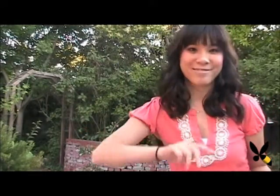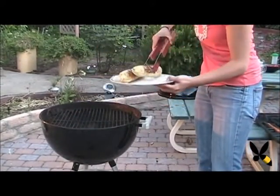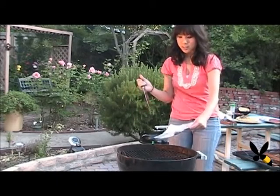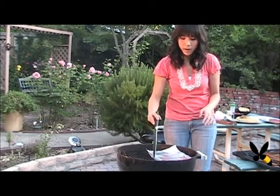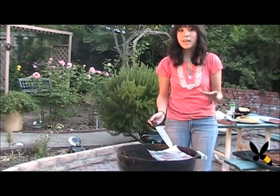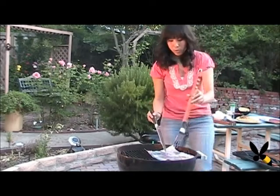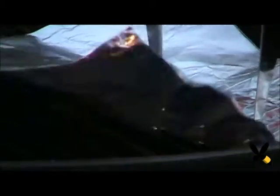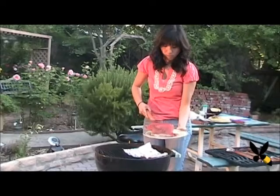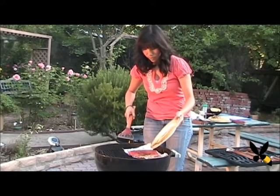Now I'm going to get my grill ready to grill the salmon. Salmon is kind of flaky and a little bit fragile, so I don't want to put it directly on top of the grill because when you take it out later it might fall apart. So I'm going to place a piece of foil and just poke some holes through it to let the air and the heat go through and cook the salmon. Now just pour the rest of the marinade on.